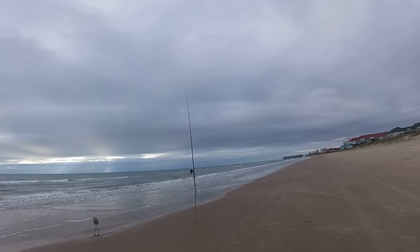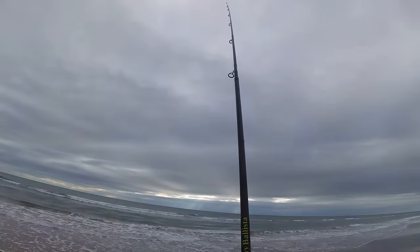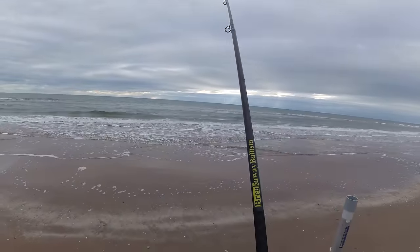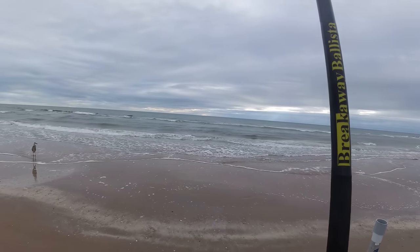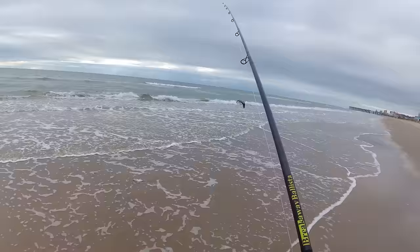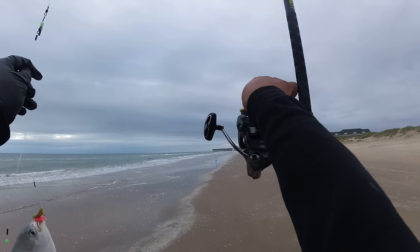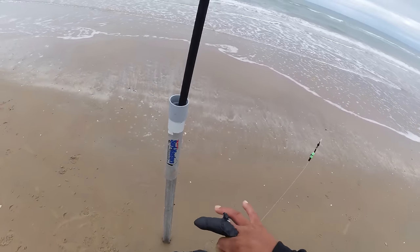Something going on on this one right here. Something's on - I hope it's what I think it is. Feels a little heavier than normal. Get the heck out of here, stupid bird. Look at that - it's a little pompano. Hell yeah! I'm going to start bringing a Nerf gun with me. This is a nice pompano right here - look at that, that's what we're looking for right here.